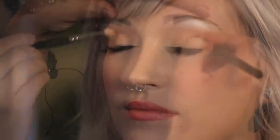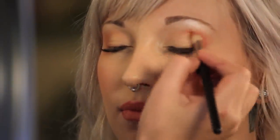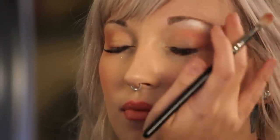So now that I did her crease color and that pretty coral color, I'm going to take a darker coral to kind of smoke it out — but using bright, fun colors, not your typical smoky eye. See how these colors all start to make a really pretty cohesive look. These are the same colors I used on her cheeks, so it has a really pretty coral effect overall on the whole face.